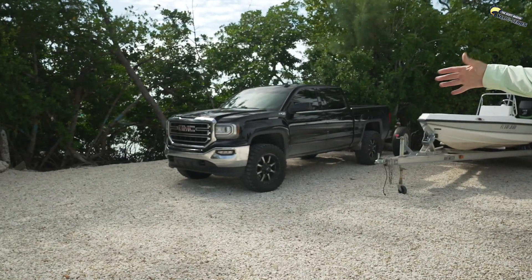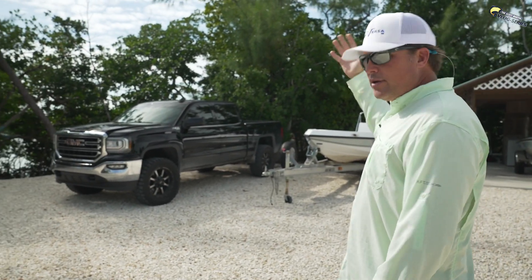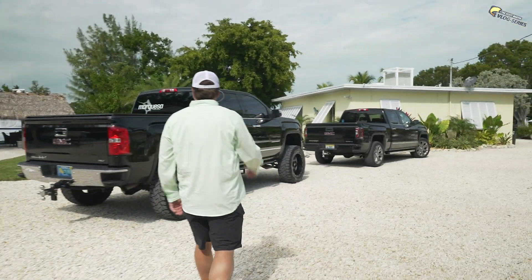Check out McCoy's new ride — blacked out truck. That thing is looking sweet. Here's what's kind of crazy: I just pulled in and we've got one black GMC there, and we not only have two black GMCs here.